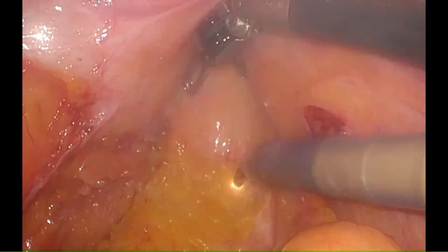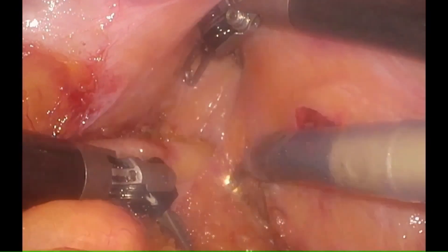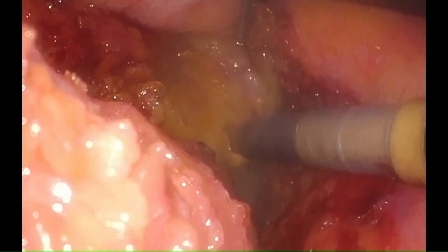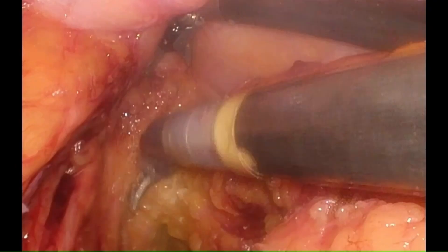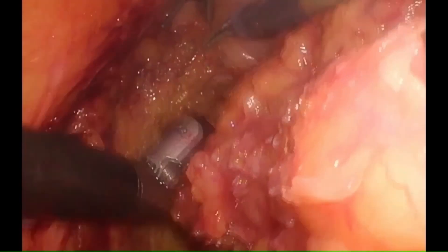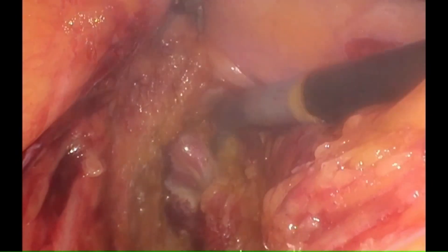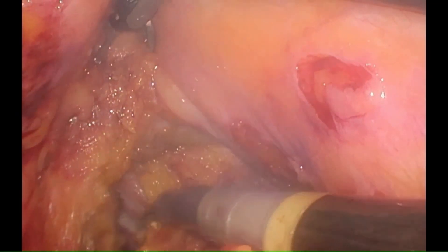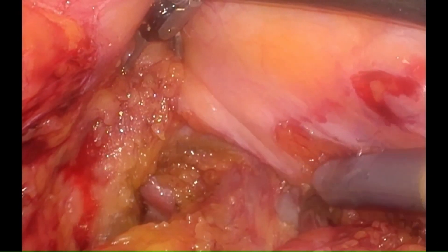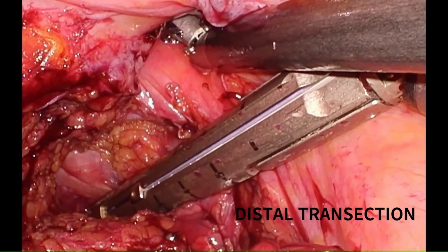Lastly, anterior dissection is done in between the two layers of Denonvilliers' fascia. We continue our dissection beyond the TME to expose the bared rectal tube. Enlarged magnified vision and the endurance of the robotic arms allows us to dissect up to the pelvic floor and expose the levator ani muscle. We do the distal transection using an endo-GIA stapler passed from the assistant port.